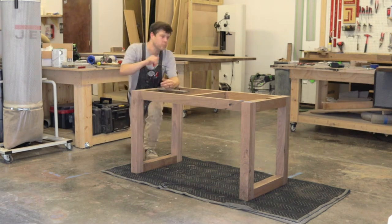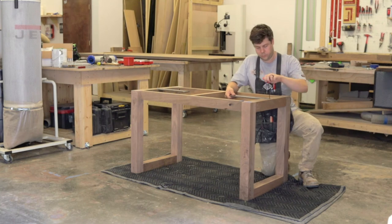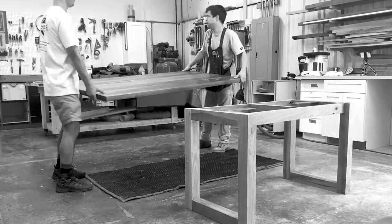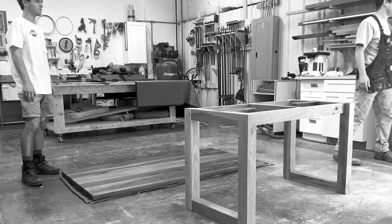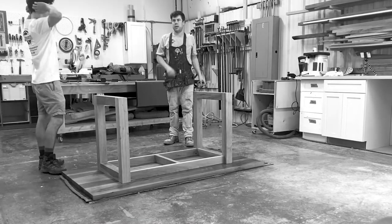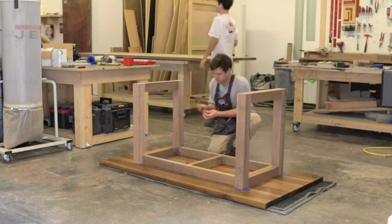We wanted to add some extra support, and that's where our Liberty Hidden Countertop Support Plates came into play. Next up, we just needed to find the location of our threaded inserts on the bottom of the tabletop. That was as simple as putting our base together, resting the tabletop on top of the base, and then using our pre-drilled holes in the countertop support to guide the drill bit for the threaded inserts.